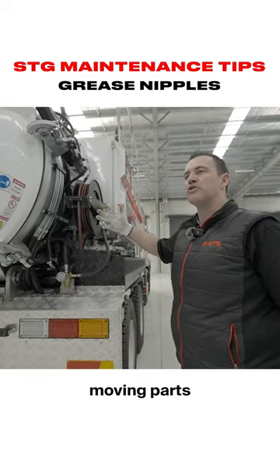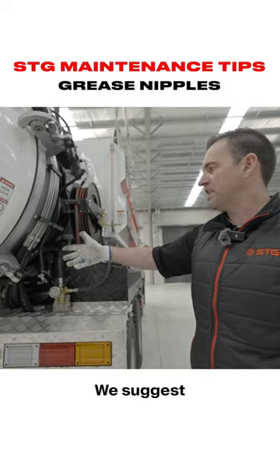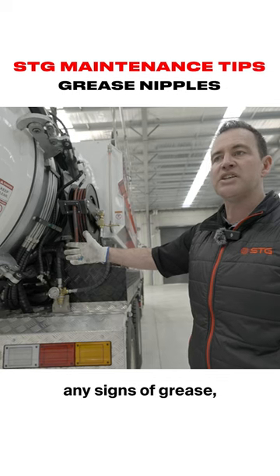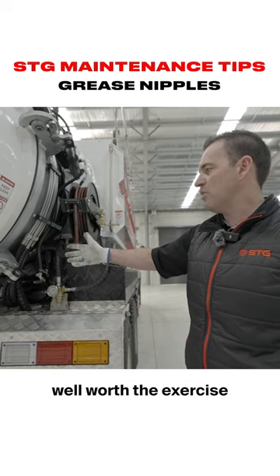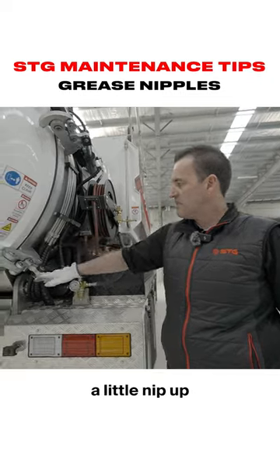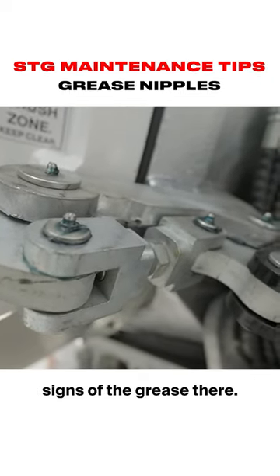So at the rear of the truck there are quite a lot of moving parts, therefore there are bearings that require grease. We suggest this is something you monitor on a daily basis. If you can't visually see any signs of grease, it's certainly well worth getting out your grease gun and giving it a little top-up until you see some grease coming out of the bearing — so you can see some visual signs of the grease.